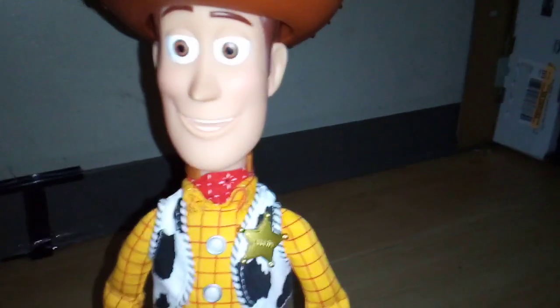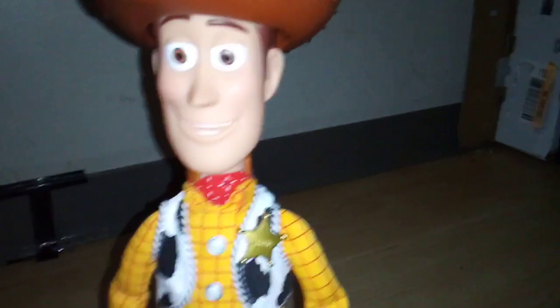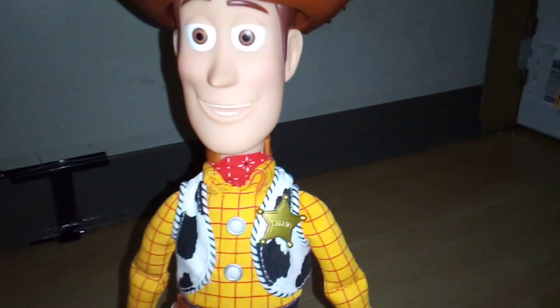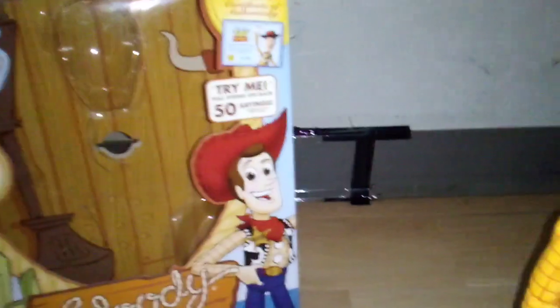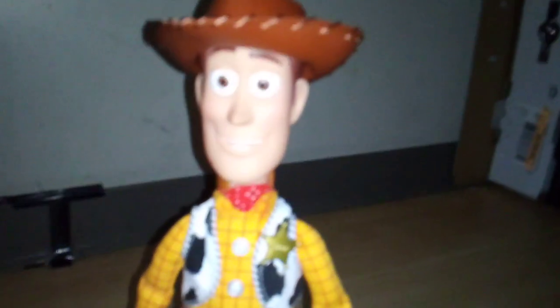Hey everyone, this is Isaiah Pace and today we're going to do a review of this Toy Story Signature Collection Woody, the Sheriff. I finally got the Signature Collection Woody and the package looks very nice. I finally got him out of the package and he looks kind of good.